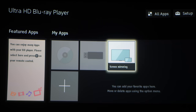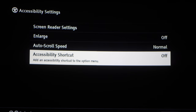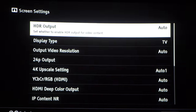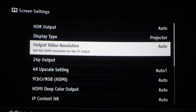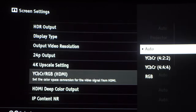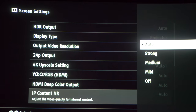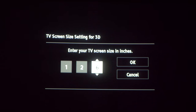Now that that's done, let's check out some settings. Here are the accessibility settings. Let's go to the screen settings — I'm using a projector so I'll pick that one. I'm going to leave most of these on auto. IP noise reduction for streaming — I'll keep it off so I can see what the stream actually looks like. Screen size settings.